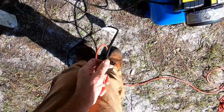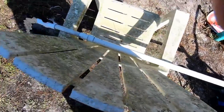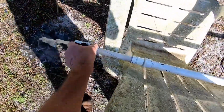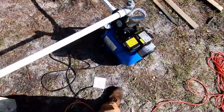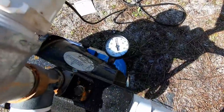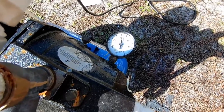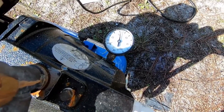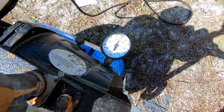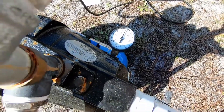Here we go. Oh, it kicked right on — it's pulling water right away. Let's turn this off so we can build up some pressure. I can hear it building up. Beautiful. We're building up pressure — let's see how much pressure we can get and hold. Looking good — over 40 pounds, 50 pounds. About 48 pounds of pressure. Not bad.